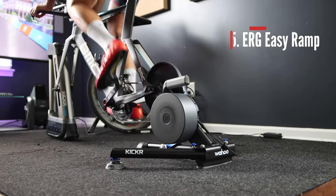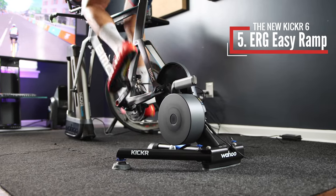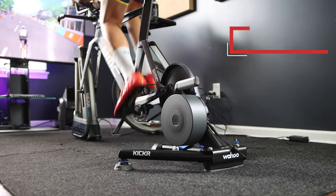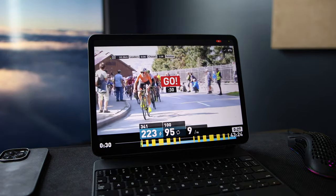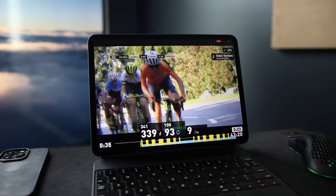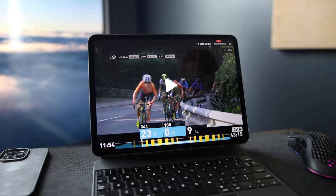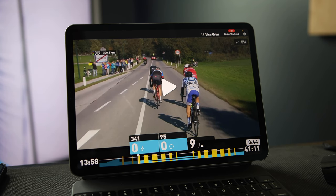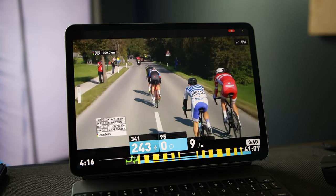ERG Mode has also been improved with the new Easy ERG Ramp feature. The whole idea of ERG Mode is to automatically adjust resistance to keep you at your target watts. Sometimes that resistance becomes too hard where you cannot maintain the target wattage and your cadence starts dropping until you come to a complete stop. Easy ERG Ramp will drop the resistance, giving you a chance to increase your cadence and transition back to your target wattage.